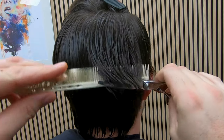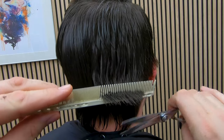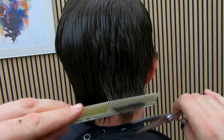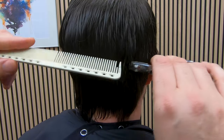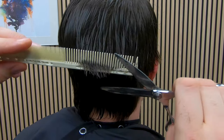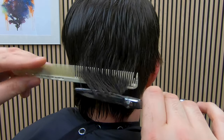By the way, I do teach a scissor cutting course on Udemy. It's one hour long, quite cheap, and I'll leave a link down below in the description. If you're new to barbering and you're trying to learn scissor cutting, that might be the course for you — there are a few free sections at the start, so go and have a look.